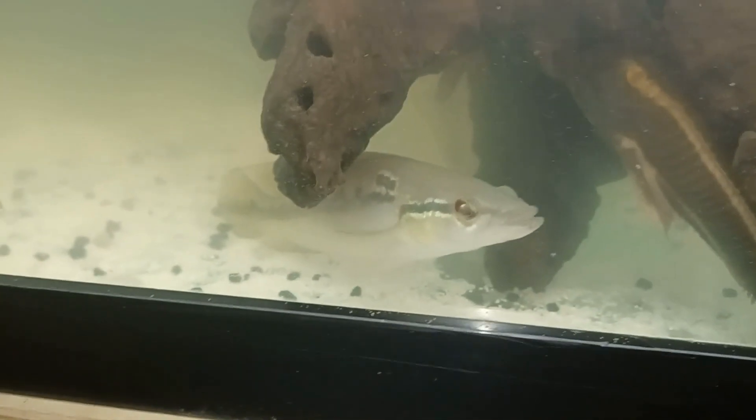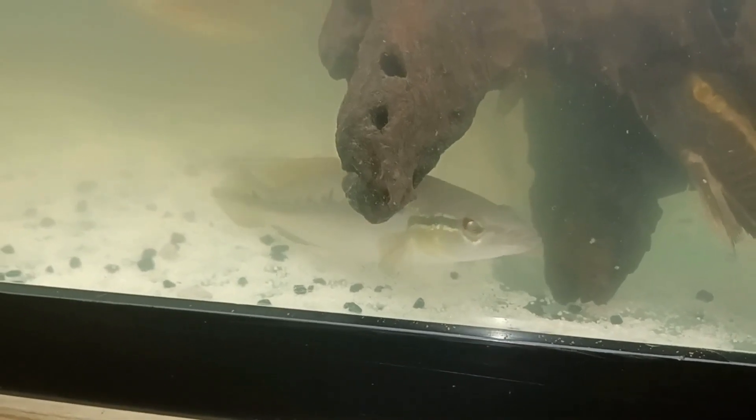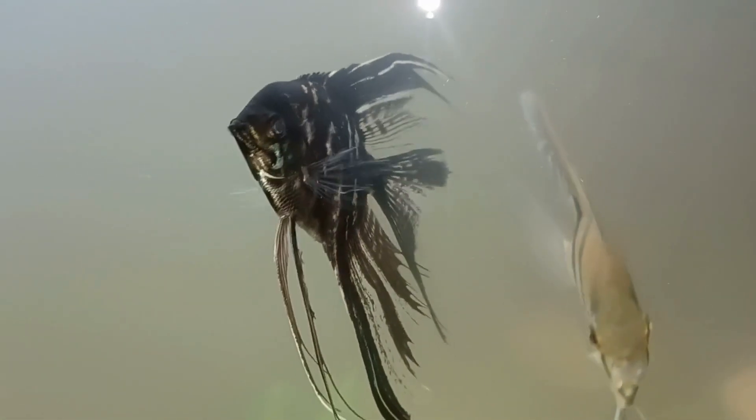Here's my gorgeous gold flag pike cichlid — I'm still trying to determine what species exactly he is. Here is a new angelfish I added to this tank, a beautiful marble angel. He looks like a veil tail marble angel — looks great, pretty awesome looking angelfish that I added to this tank.